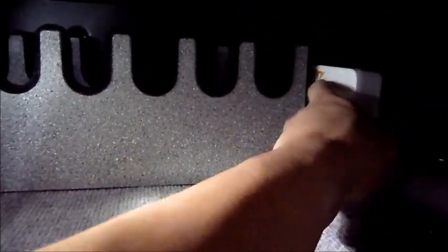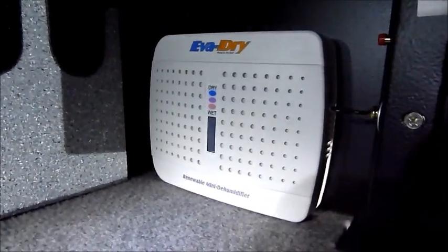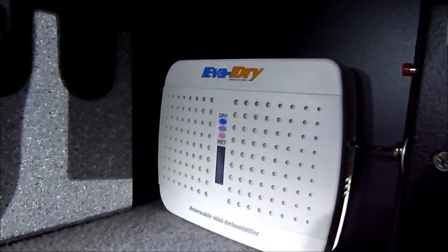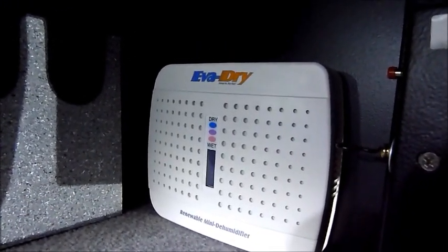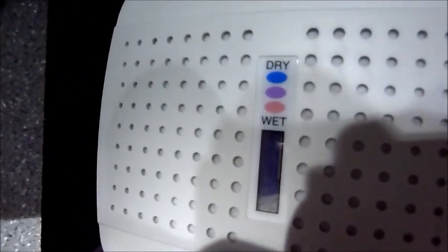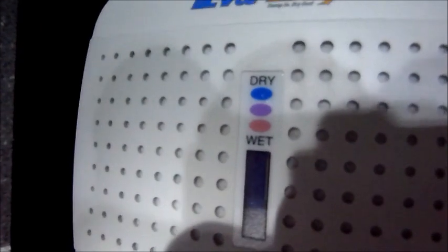I also threw in an EvaDry dehumidifier. These last ten years — every month you recharge them, they're rechargeable. When the beads, which you can kind of see in the center, are blue, that's normal. When they turn pink, that means their moisture has been absorbed and you just need to plug it in overnight and throw it back in. They're only like fifteen bucks, you can find them online.